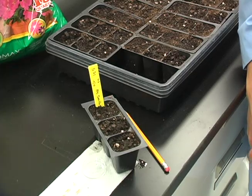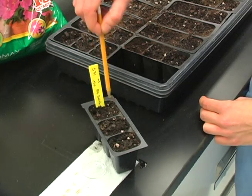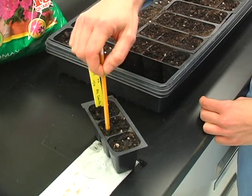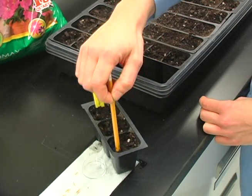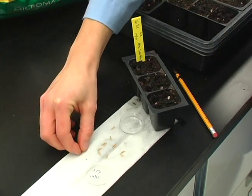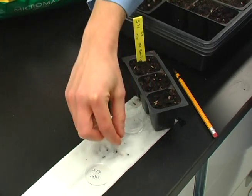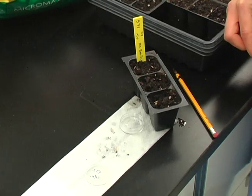Using a pencil, poke four holes into each cell. Place the seeds gently into each hole.